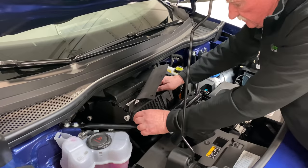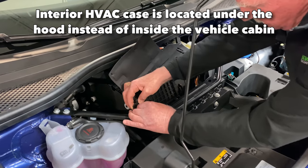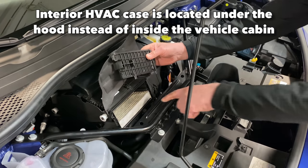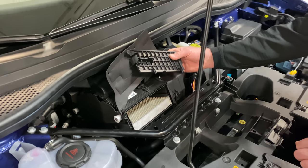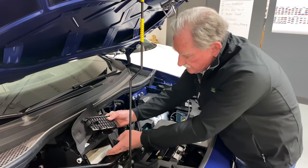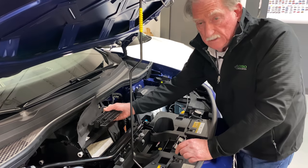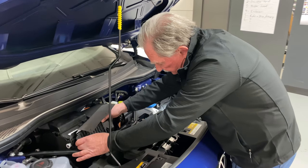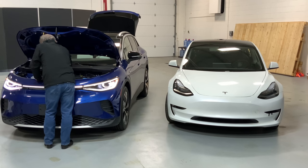One thing that is good is this wonderful little compartment here. You can get at your cabin air filters — normally these are really difficult to get at and usually underneath your instrument panel. This one is very accessible and easy to get at. You also have the ability to put a dual filter system in here, so if you or your child has asthma, this is extra good.